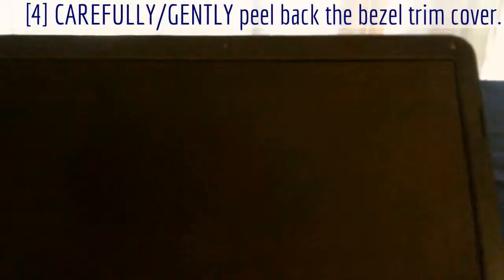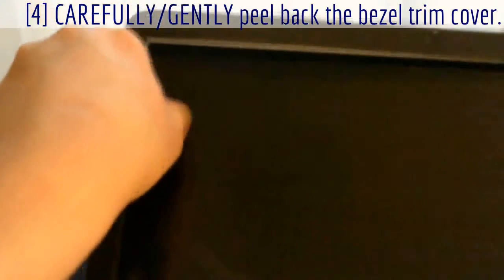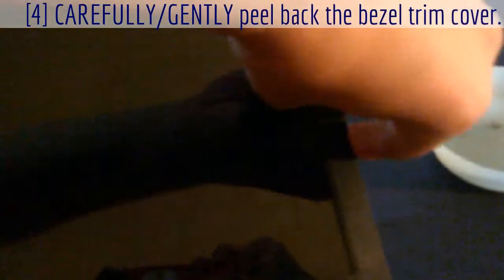Now the fun part — you have to peel this up here carefully. It kind of clicks off like that, and you have to go around it and work it off. Take your time, don't rush it, don't force it. Just gently pull on it until it pops, all around the outer edge. The bottom will be the hardest — it's tight in there, so be extra patient when popping that off.